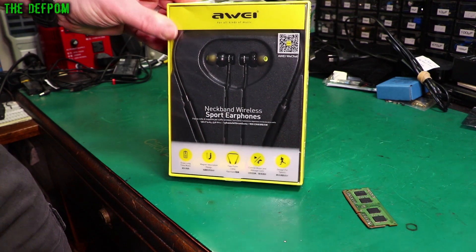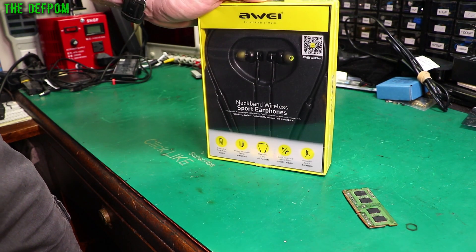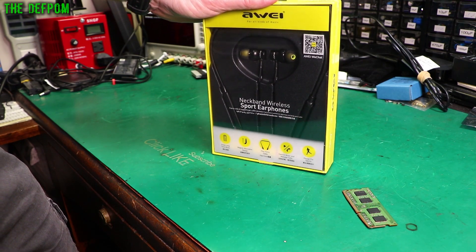Alright, wireless earphones. I thought I'd just try some Bluetooth ones out and see what they're like. I tend to have earphones in when I'm editing on my computer here or if I'm in bed watching videos. I have earphones in quite a bit for doing those kinds of tasks, so it's not disturbing anybody else.